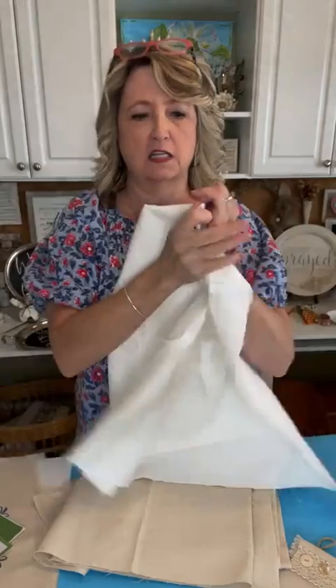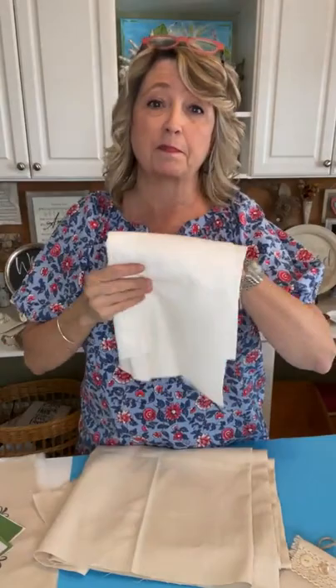Today what I want to show you is how you can make a banner and add buttons to it. We're going to be working with some canvas — duck cloth, a thick canvas I got at Hobby Lobby from their fabric department. This is the white piece and this is more of the oatmeal piece. That's what our banners are going to start with.